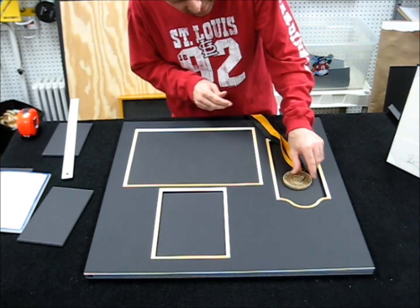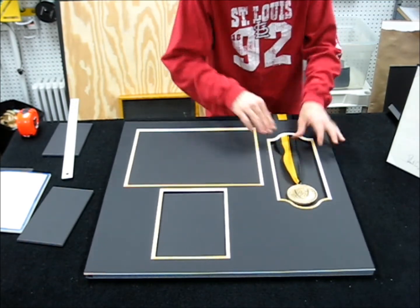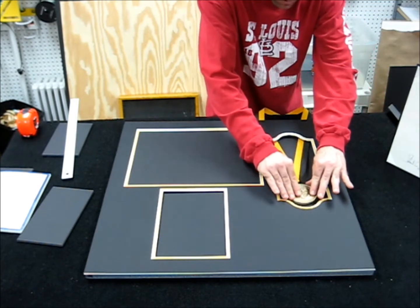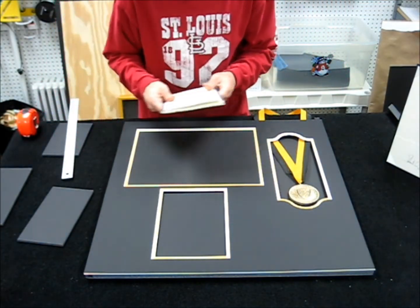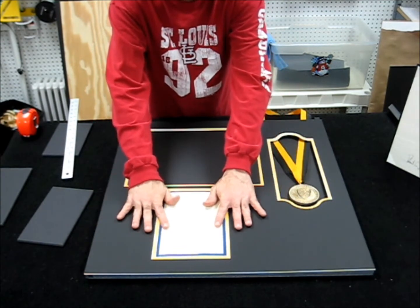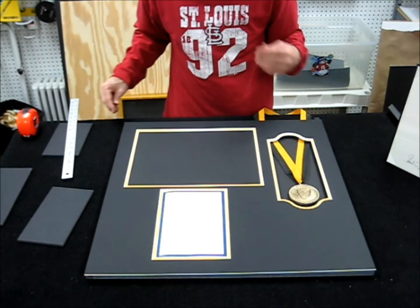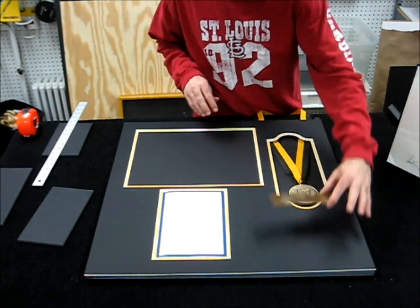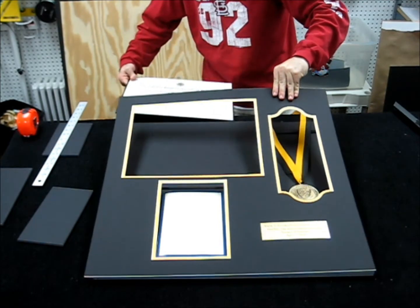The medal, with the foam core built up, now has the space it needs to clear the matboard and give that shadow box effect. The ribbon is spaced out nicely. We'll lightly tack down the ribbon to the backboard so it's flush and looks good. The book is about a quarter inch away from being flush-mounted, so when this glass lays down it will keep the booklet nicely pressed in — it's not glued down with anything. In the open area, we're going to place a gold plate that will center nicely, and of course the certificate itself will be mounted there.